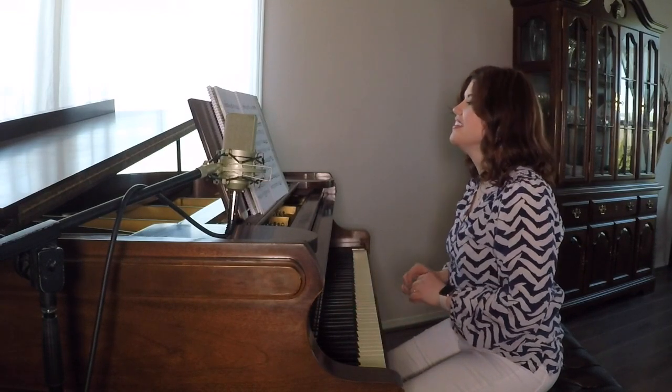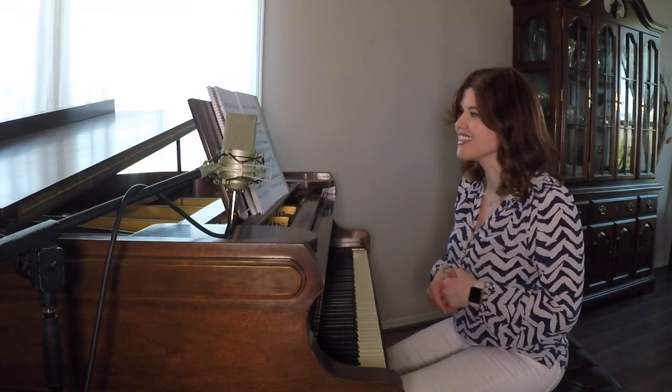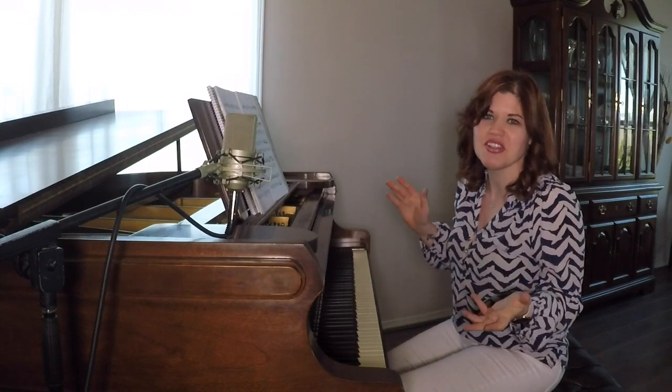Interesting — a little crunchy, but those things are good to notice. Did I play the crunch right? Especially when we get into 20th century music, we just don't even know what's going to happen.